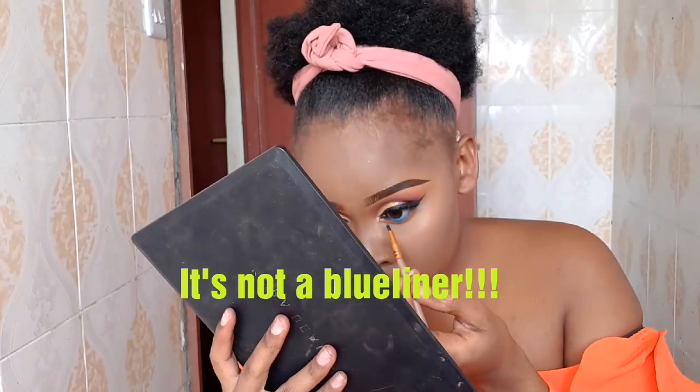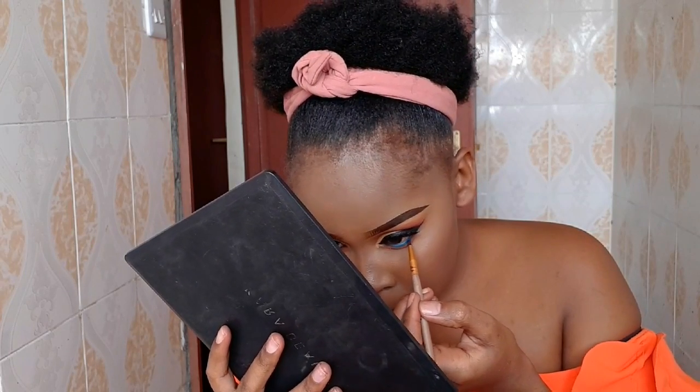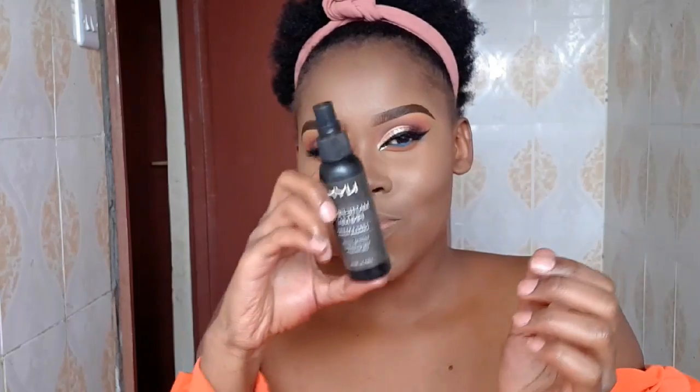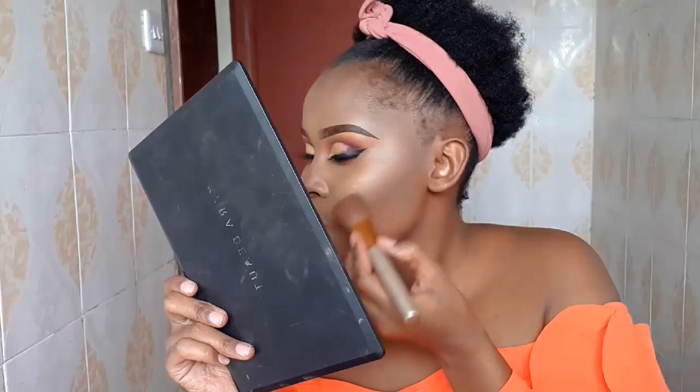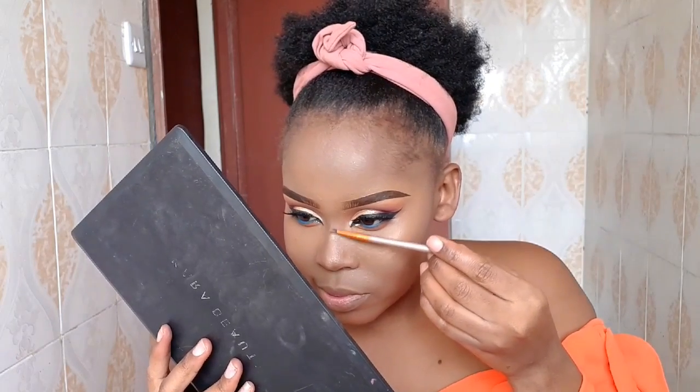The secret is about to be revealed — yes, I use eyeshadow for my under eyes! To highlight today, I'm going to use ELF in Apricot Glow. The secret is to focus the highlight on the cheeks, not drag it all the way up. I apply it to my nose as well and blend it in with my finger.